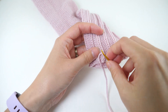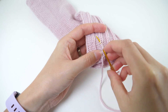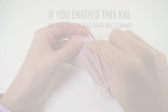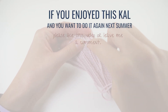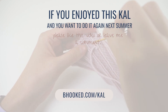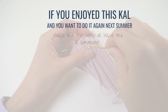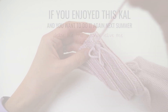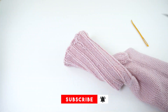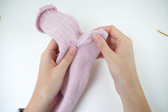You now have all the resources you need to finish this cowl, and there's no deadline, so work at your own pace. The goal is for you to finish your first pair of socks before the end of summer so you can enjoy them this fall. If you enjoyed this KAL and want to do it again next summer with a different pattern, please either like this video or tell me in the comments. I'm here to inspire and serve you. If you haven't subscribed to this channel, please consider doing so — it's a simple little gesture that doesn't cost a thing, and it helps me in more ways than you know. Thank you so much, and I'll see you in the next one.